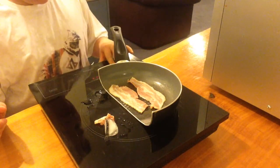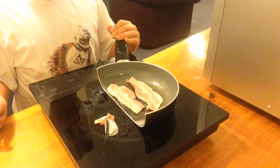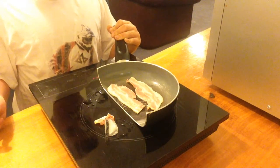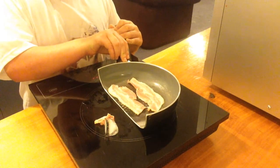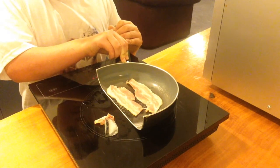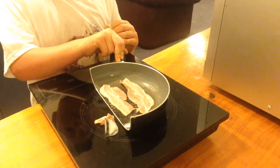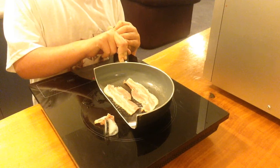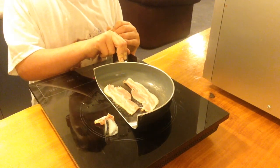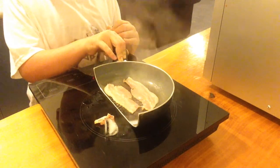So, here we go. As you can see, the ice is not melting, but that bacon there is cooking.